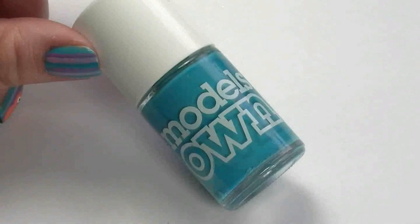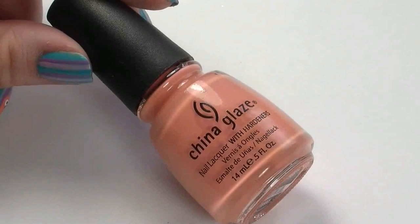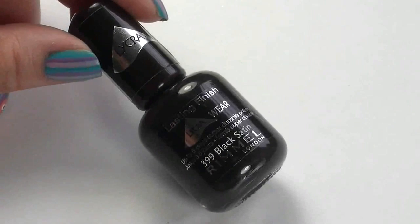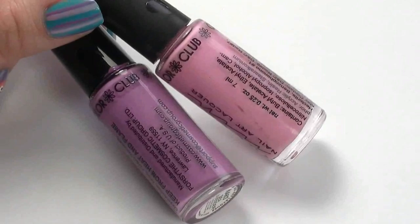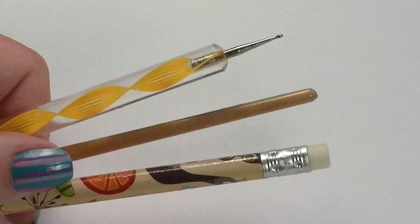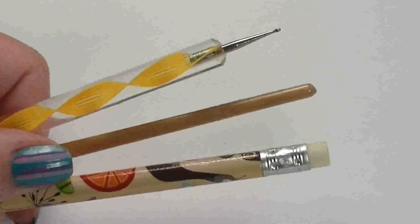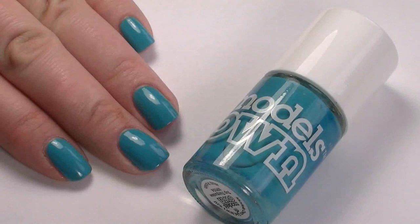Here's what you'll need: along with a base coat and top coat, I've used Model's Own Top Turquoise, China Glaze Peachy Keen, OPI Alpine Snow, Rimmel 399 Black Satin, and two nail art striping brushes - one in lilac and one in pink. To paint Zingy, I used the ends of different objects to dip into the polish and apply to the nail: the end of a pencil, the end of a nail art brush, and a dotting tool - but you could always use a toothpick.